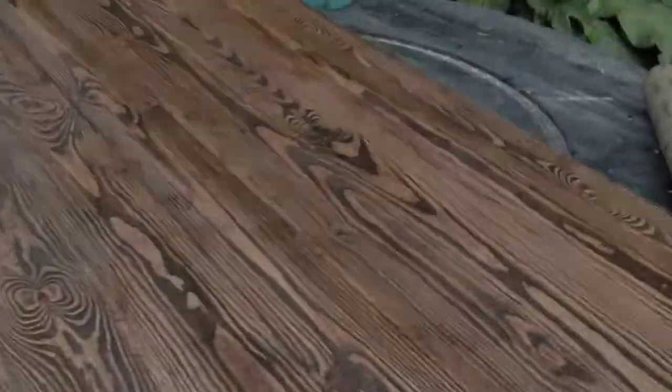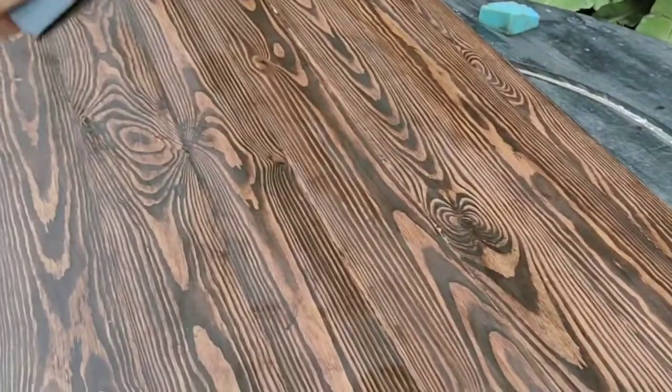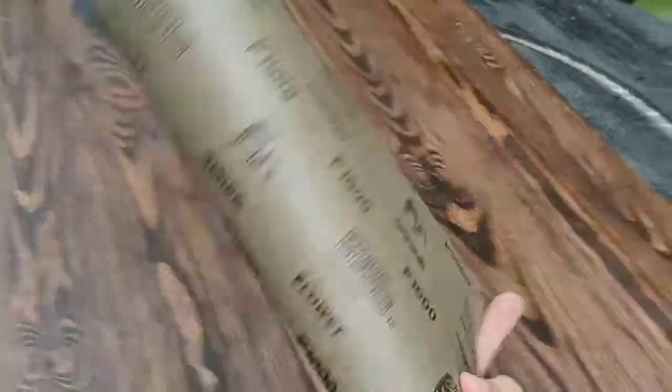For our final step, after letting the third coat of polyurethane dry, we're going to finish everything up by sanding with 1000 grit sandpaper. This is just to really smoothen things out — smooth to the touch, no grit whatsoever. It won't take much material off at all.